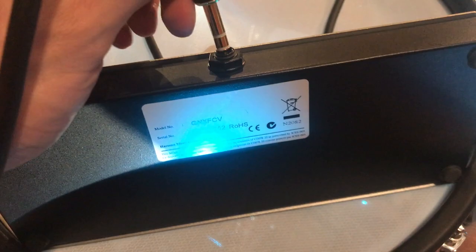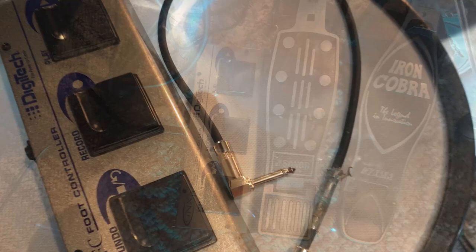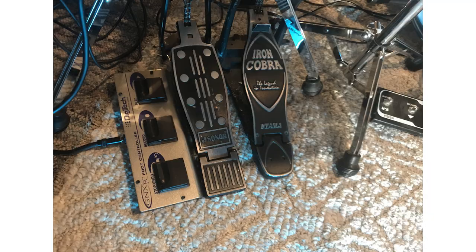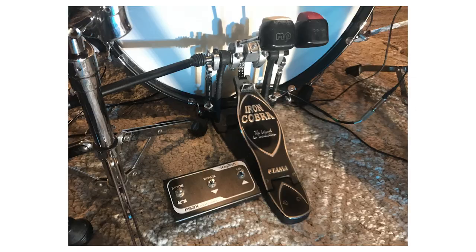Find any ordinary quarter-inch stereo cable and plug it from that input to a foot switch. It has to be stereo because if you use a mono cable, you can't use all the functions of a foot switch — you can only advance certain options, not go backwards. Put one of these next to your hi-hat or next to your kick drum pedal, wherever you want.